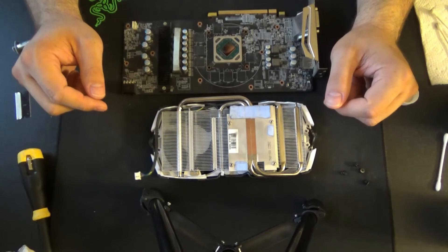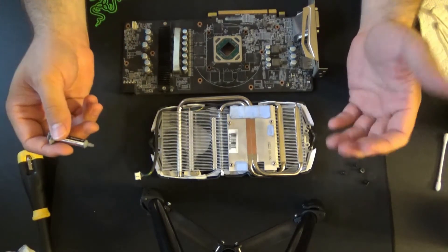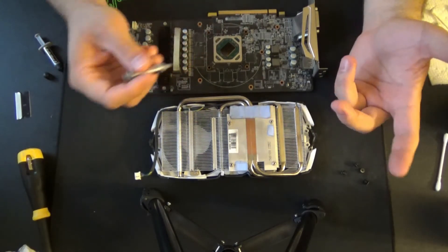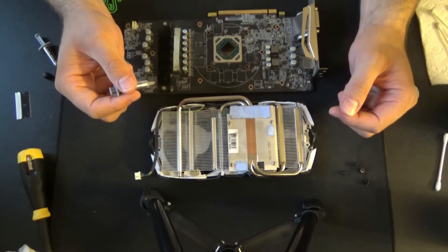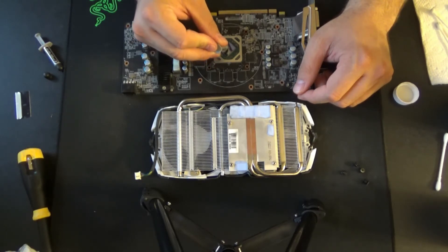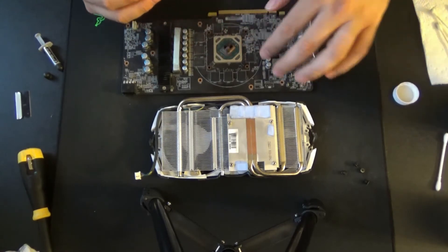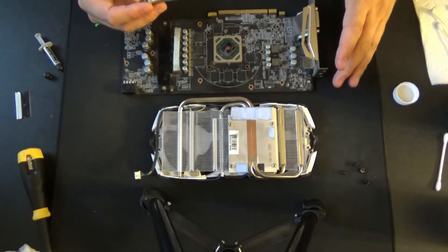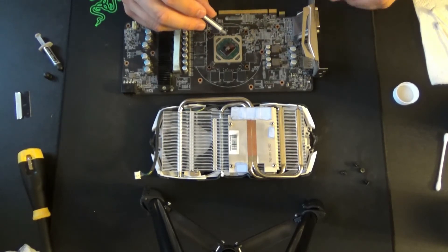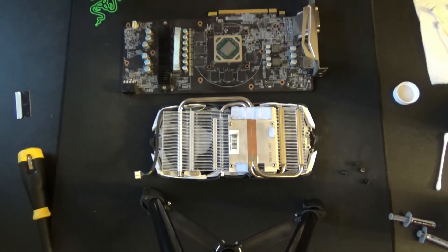There are few things in the PC building community that are more divisive than how much thermal paste you should put on. No matter what you think, someone out there thinks you're wrong. Either way, we're going to be using some Arctic Silver. We're going to be a little generous — we'll see where it goes. With thermal paste, you're creating a connection between the die and the cooler, so you really only need just a little bit because it's going to thin out. Usually something about the size of a pea should spread out. Me being the paranoid guy that I am, I helped spread a little bit ahead of time.